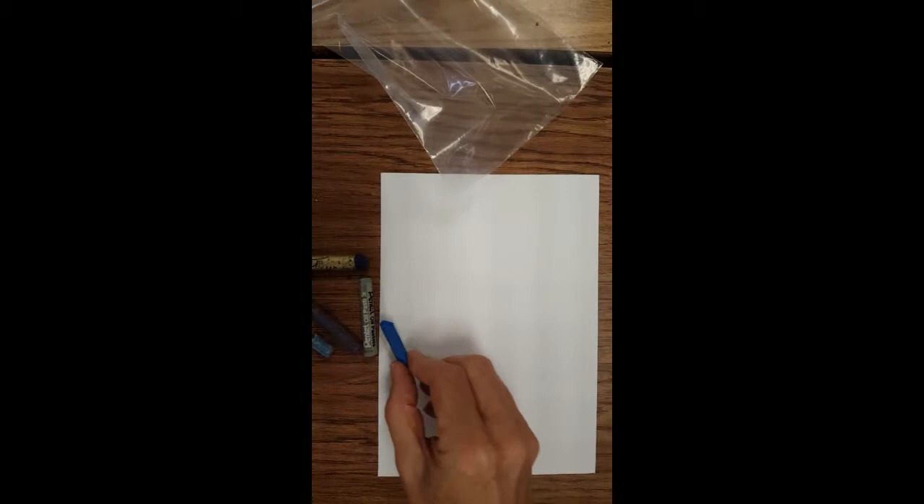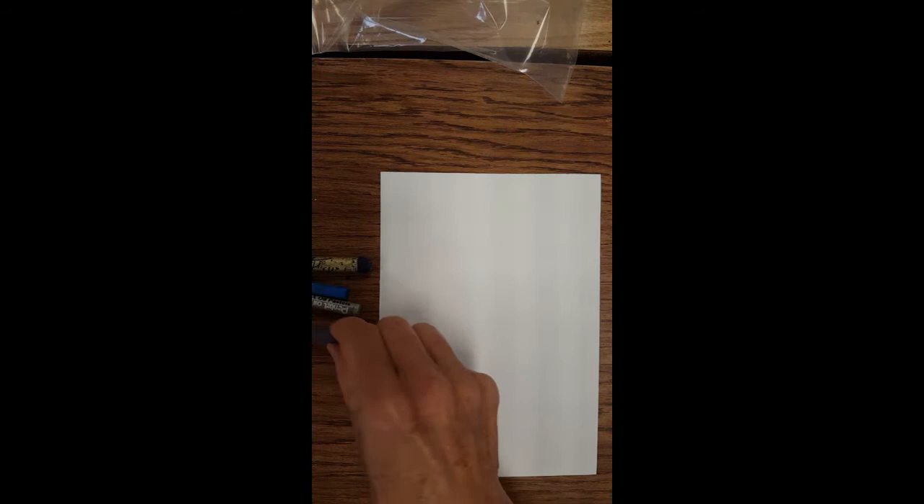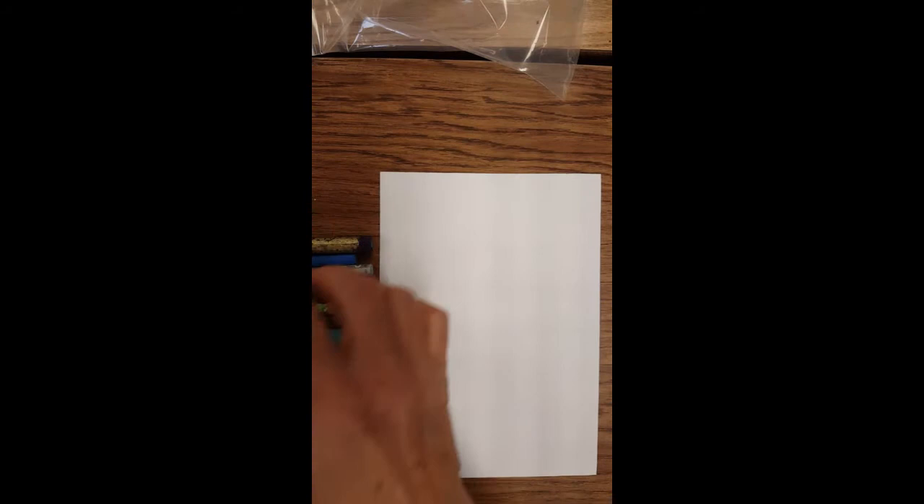We're going to use oil pastels. The colors we need are a really dark purpley blue, a regular blue, a gray, a copper color, a red, a yellow, a black, and a light blue as well. The way we're going to start our picture — and you can use different colors and be creative — it's going to look like a teepee at night. The sun is setting, the moon is out, and there's light from a fire coming from inside the teepee.